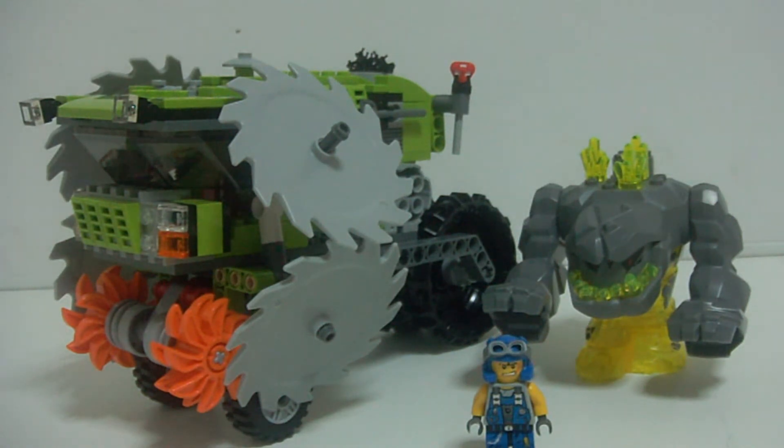By the way, I have a new background here, so it's pretty cool. But anyways, let's get back to the set itself. Sorry I didn't have the box — it's in storage. So here's the set itself.